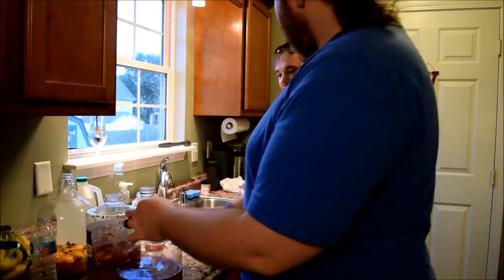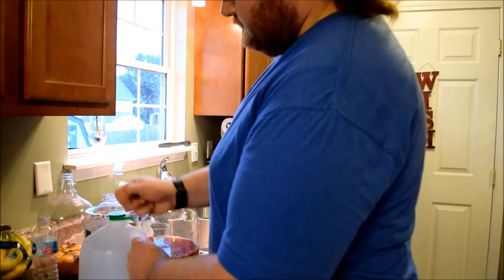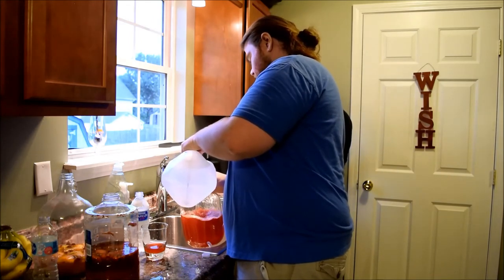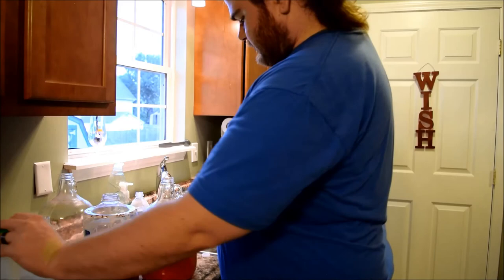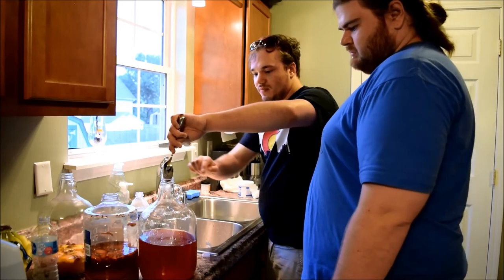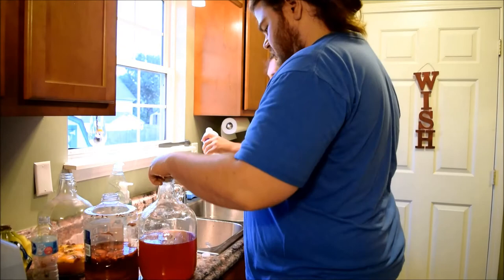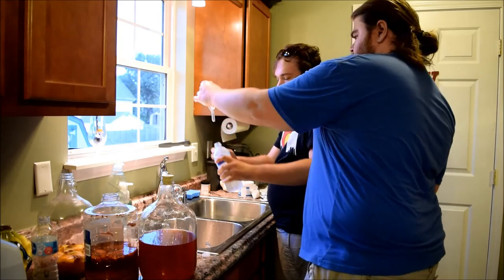Let's go ahead and finish this up - we'll add a little water to his too. Campden tablet - crack it open and add it in. He's got a lot of floaties. Pour that in there, then the bung hole goes in, add a little water, and top it up.